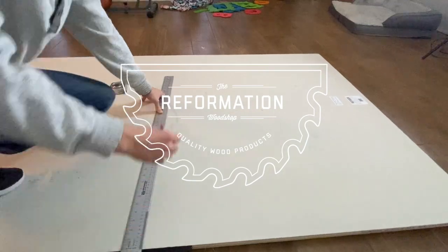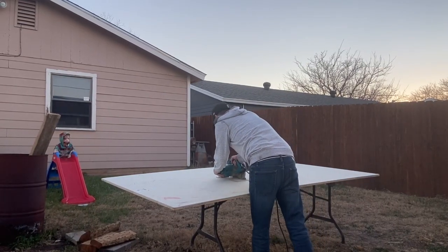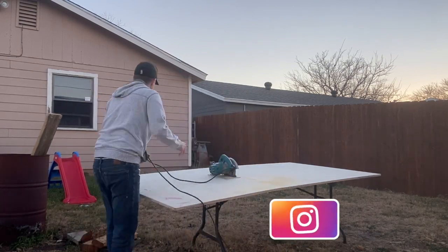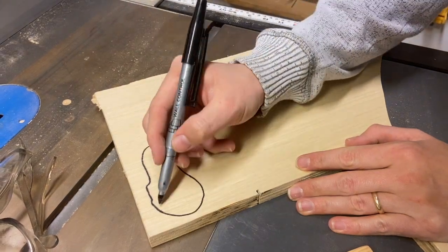I started this project like I normally do by ripping materials down to size. The climbing wall is going to be the easiest part of this whole set so that's what I decided to start with here. I already ripped the length of my circular saw so one pass through the table saw got me the size that I was going for.